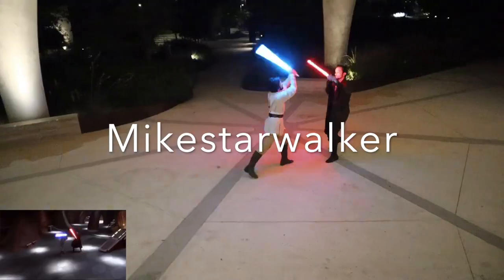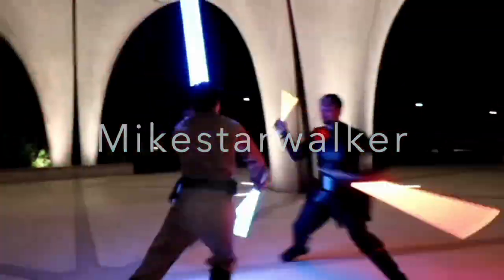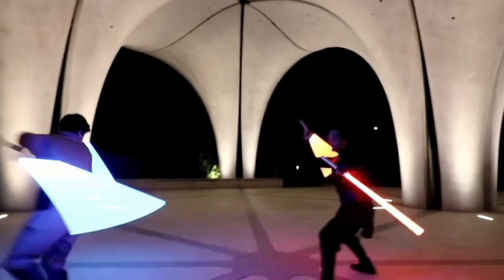Hey guys, welcome back, and if you're new here, this is Mike Starwalker. We reenact fights, make our own choreographies, and tutorials. For more content like this, make sure to like and subscribe.